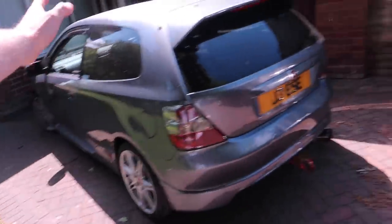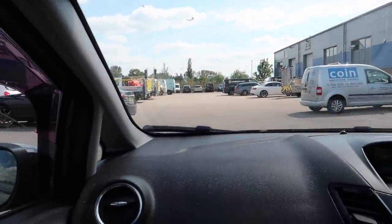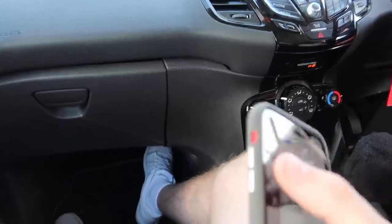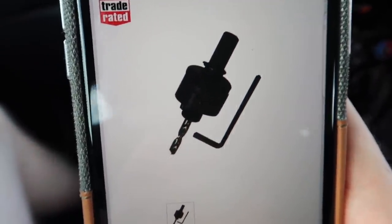We're heading to Screwfix in Courtney's car just to save moving them all around. We're nearly at Screwfix — Lee's favorite place. We need one of these and one of these, so let's hope they've got them or I'm screwed.